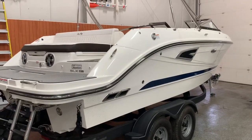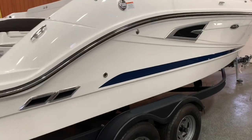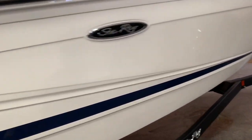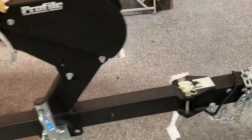Today we are looking at a 2019 Sea Ray 230 SLX bow rider. This boat is white with a blue hull stripe, has blue canvas, and sits on a tandem axle trailer with a swing tongue.